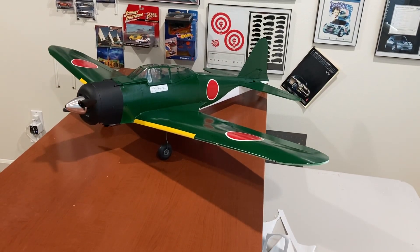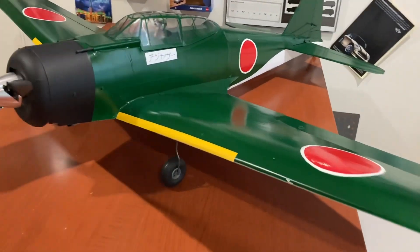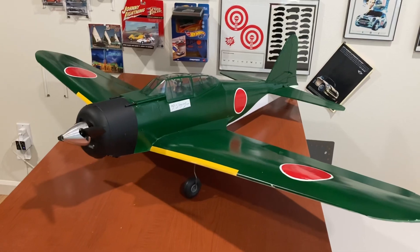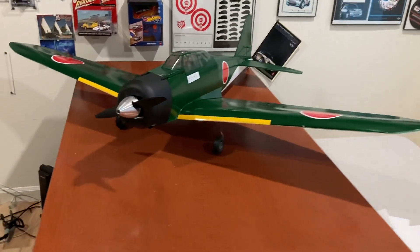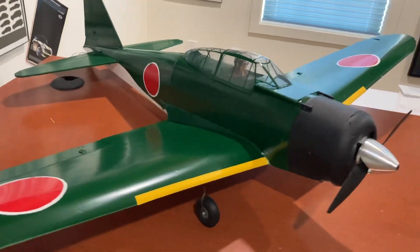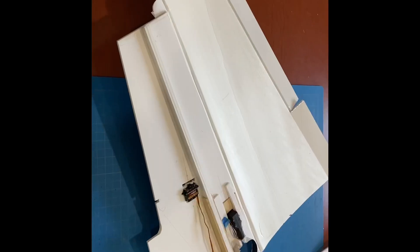This is the A6M Zero, 1320 millimeter wingspan. You may have seen my previous video where the wings folded. This time I doubled the spar, but I also made it much taller. I calculated the section modulus to be six times what it was before, so essentially six times the bending stress resistance. That should do it — they seem very stiff.